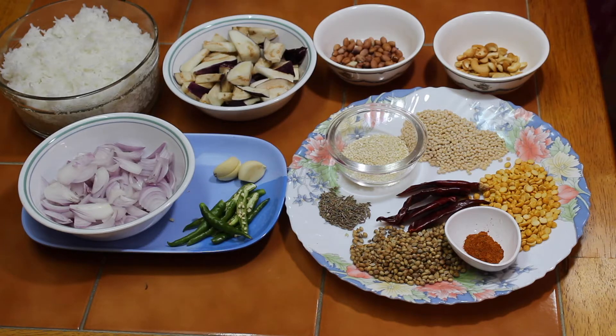I am going to add 1 cup of basmati rice. I am going to add a little bit of brinjal. This is medium size brinjal. I am going to add 4 grams of brinjal.